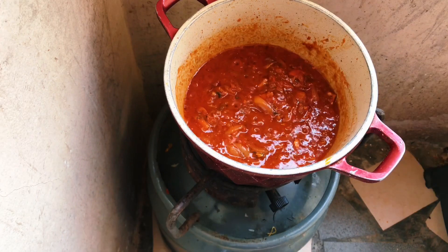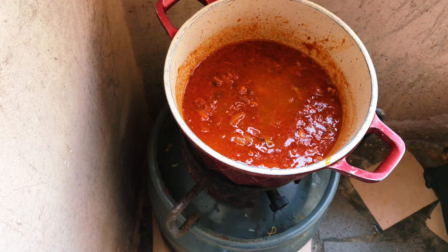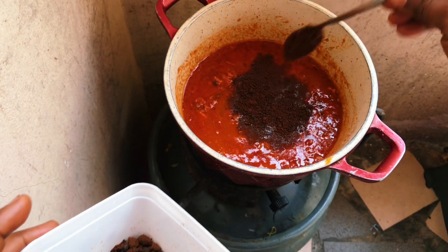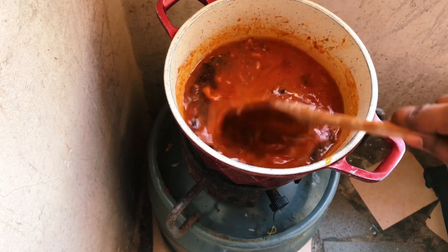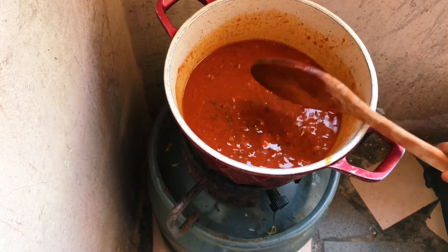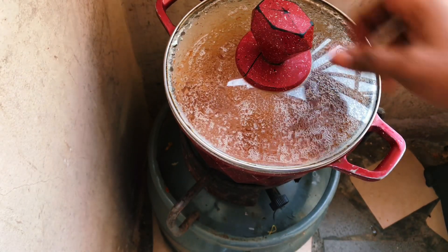At this stage we add a lot of water to make sure the rice swells well. This is where we add the almighty ingredient — the almighty Dawadawa. You should be smelling this right now, guys! We cover it and make sure it boils well so that the water spreads evenly in the stew.